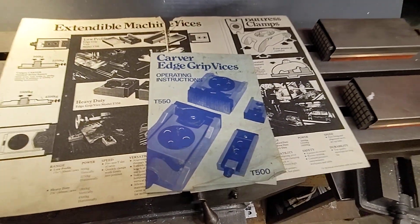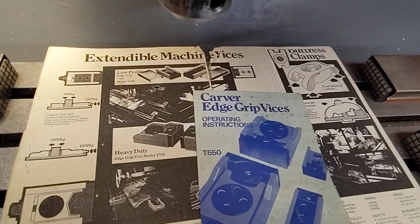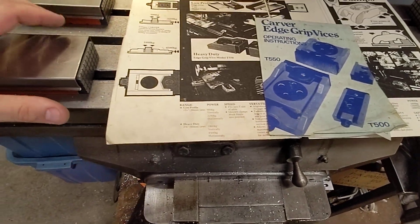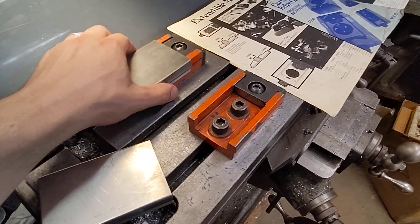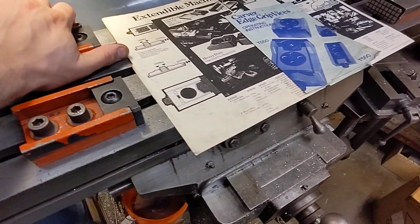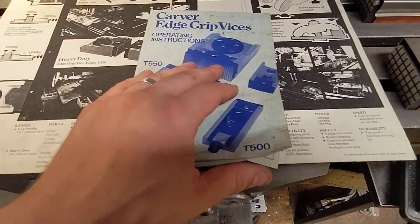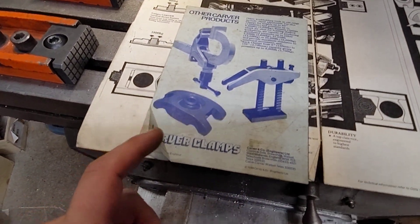I bought these T500 extendable machine vices. I saw Adam Booth had these big T550s and I'm like, okay, that's kind of cool. I saw these at an auction and they were not that expensive — not that expensive compared to what they cost brand new. They're British-made with British screws. This is Carver Clamps.